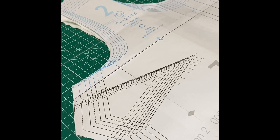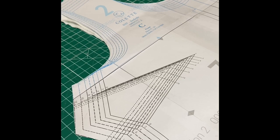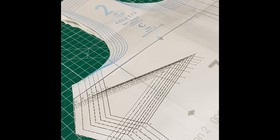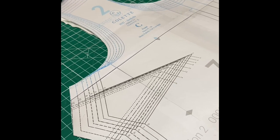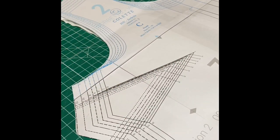Good morning ladies. I look forward to seeing you Thursday so we can get our top made. Here's a quick video on what we're going to do with the dart, because I know some of you are going to be in different places with cutting your pattern and everything.